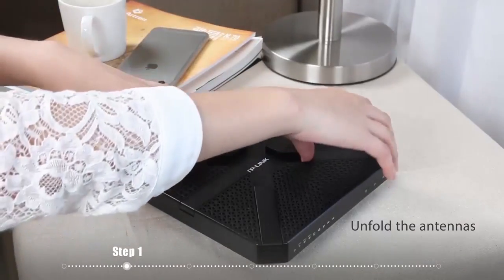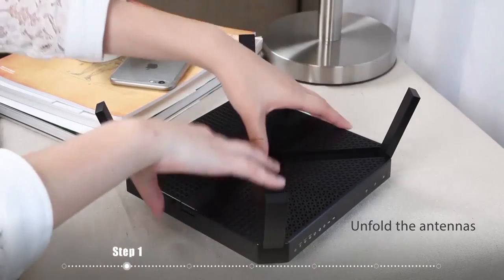To begin with, you need to unfold the antennas to maximize the wireless performance.